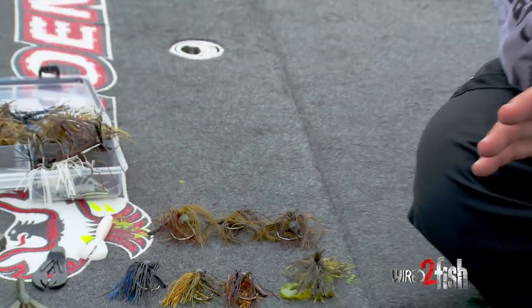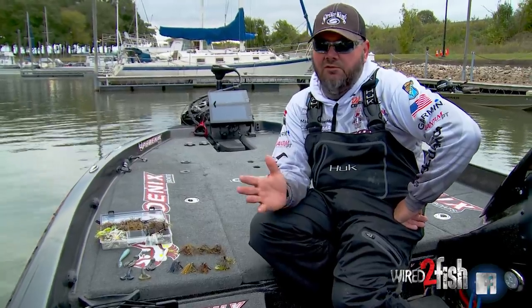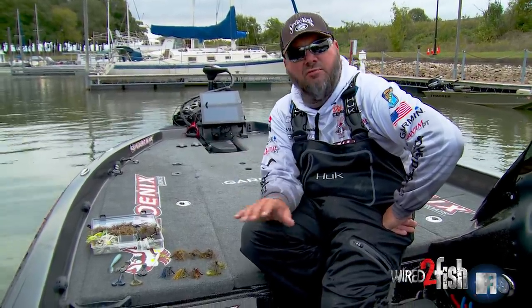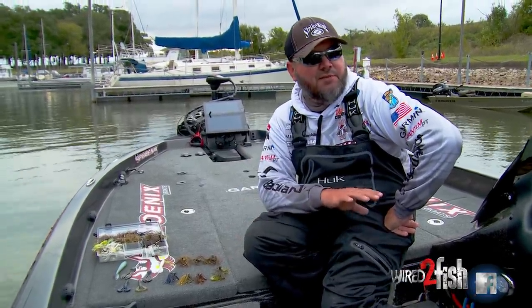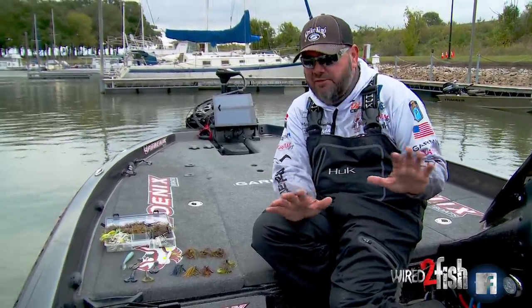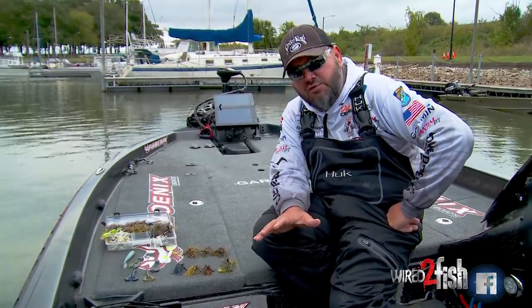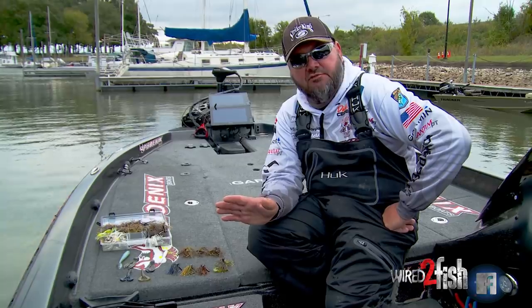Hi, I'm Greg Hackney, and I want to talk to you about how to pick weights for a flipping jig — a jig that you're throwing around boat docks, throwing around cover, fishing brush piles, fishing riprap. Just a jig that you're going to fish cover with, regardless of what type of cover that is. Depth of water, weight choices, and how that would change throughout the year.